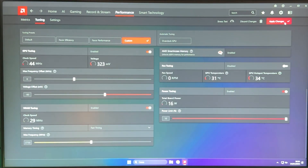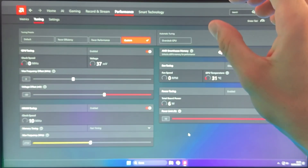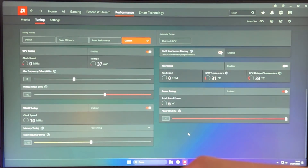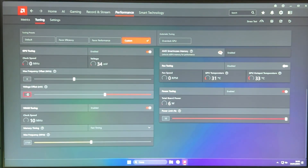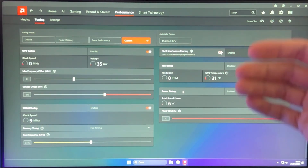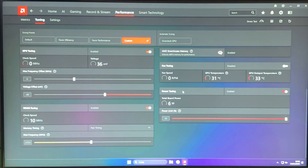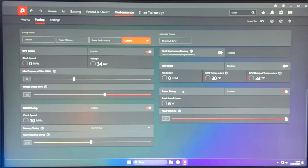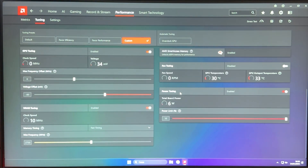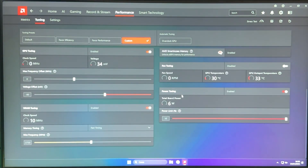So basically: find your voltage offset, find your maximum VRAM frequency, and then decide which behavior you want from your card using the power limit. Once you've decided, hit Apply Changes, save the profile as I showed you, and test out the card. You're better off playing some games and running Furmark rather than just the built-in stress test. This is how you undervolt the RX 1970 XT — and it's actually the same for the 1970 non-XT as well. If anything wasn't clear, please drop a comment below. Drop a like, subscribe, and I hope to see you in another video. Bye-bye.